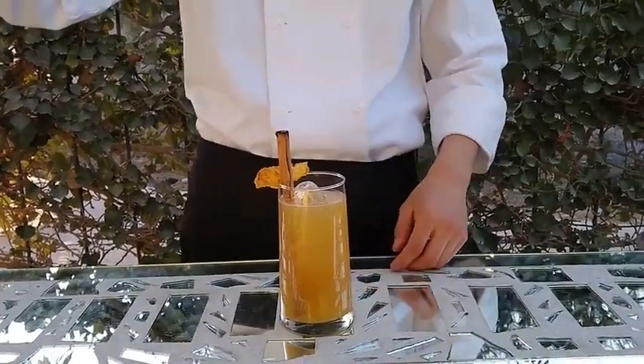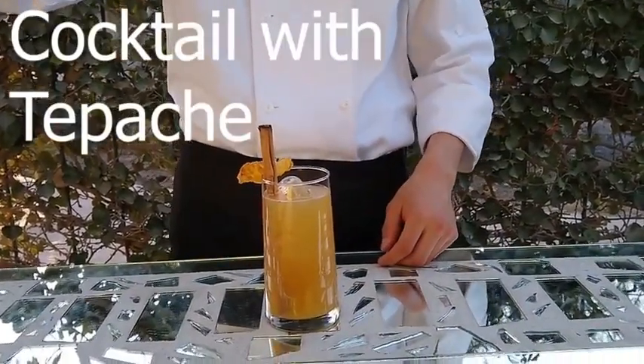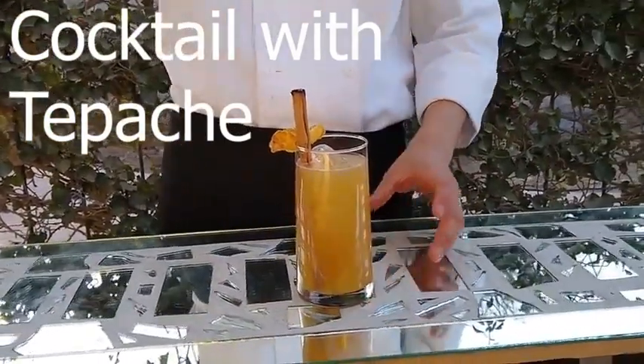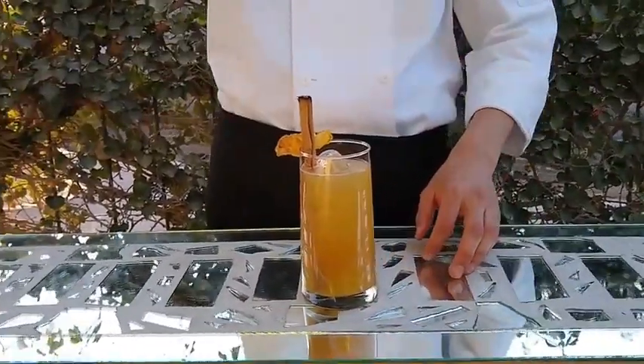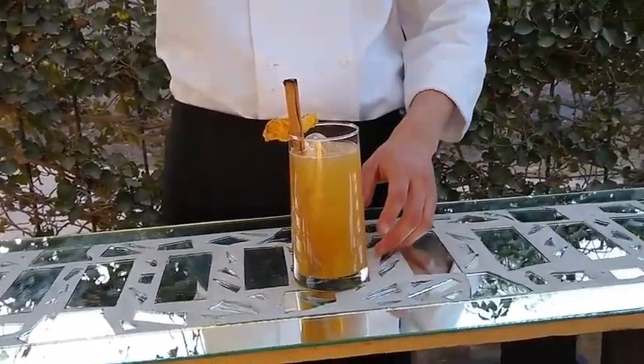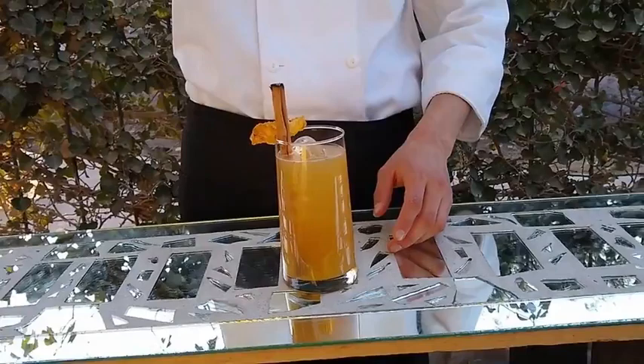Hello, my name is Alejandro Pérez Rubio from TGA 501. This is my cocktail with tepache called Tepatli. It is a Nahuatl name which means cold drink.